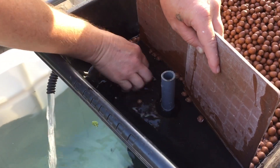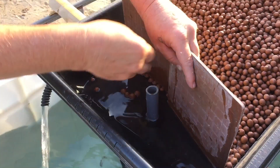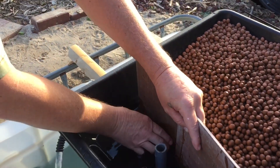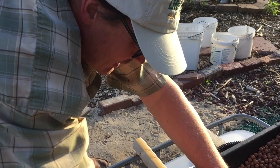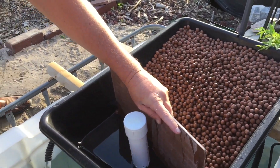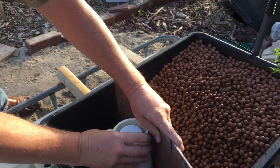What is this for? Flood and drain. What are these brown things? Clay pellets called hydroton. What are they for? Grow media, so we can put some plants in there. Like hydroponics? Yes.